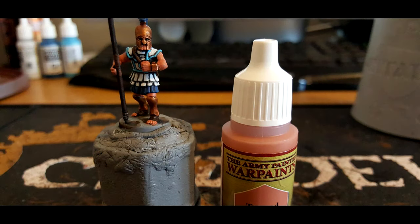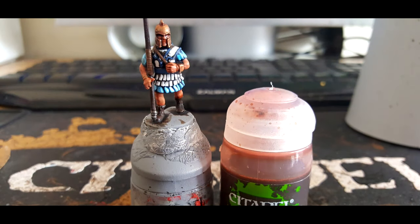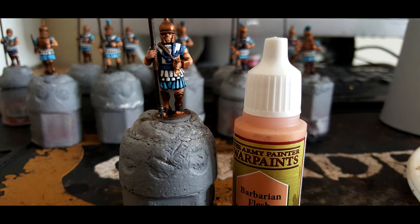Moving on to Army Painter Tanned Flesh, I coat this all over any flesh areas left on the model at this point. Then we give the skin a Reikland Flesh Shade wash, coating it over all the skin areas and making sure not to get it on any of the white. Then it's onto Army Painter Barbarian Flesh as an extra highlight over any raised areas, leaving the wash in the recesses.